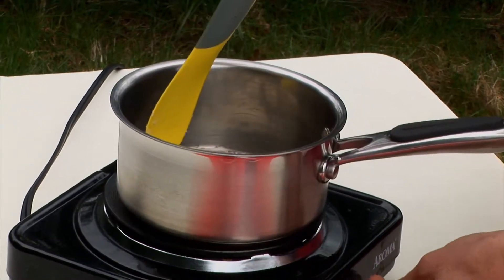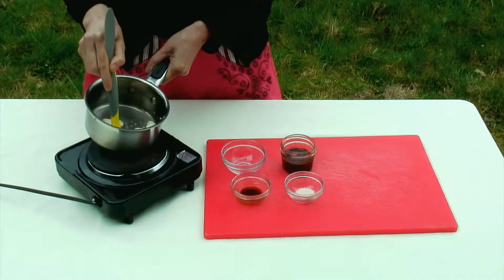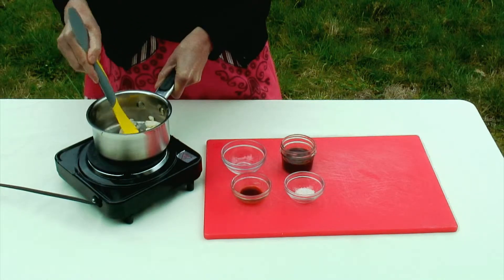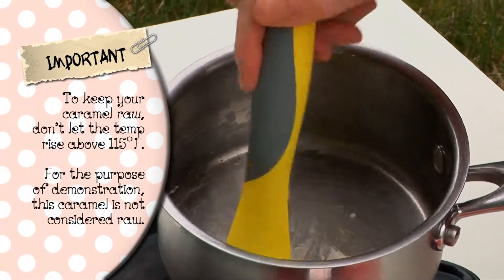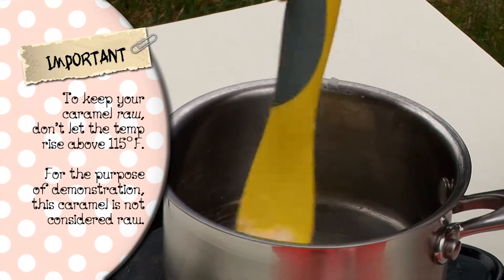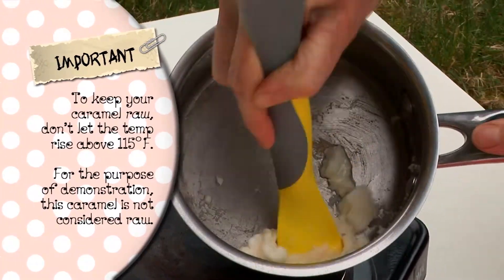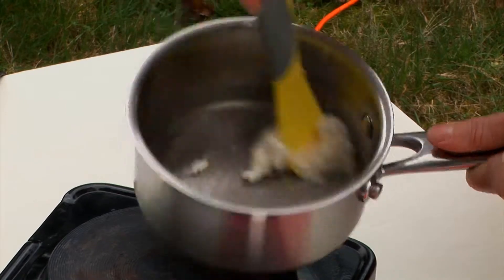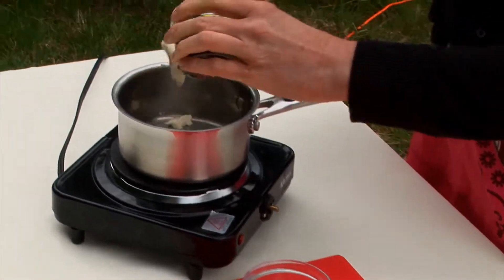We basically just want this butter to start to break down a little bit and get kind of creamy. The full recipe with links to where you can buy all of these ingredients is on BettyRocker.com. You can see it doesn't take too much heat until it's starting to mash up. We use roughly three tablespoons of coconut butter.